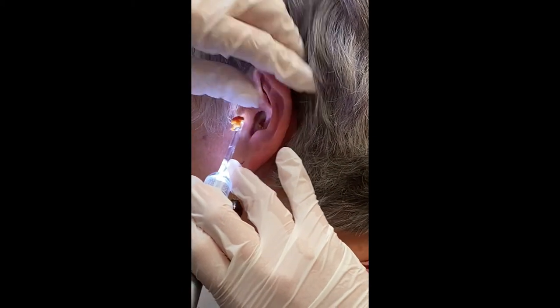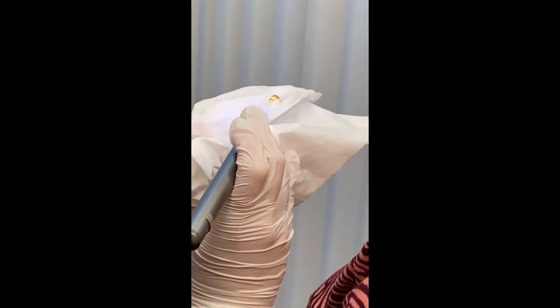Okay, do you wanna see it? Is it a big hunk? Oh my gosh.